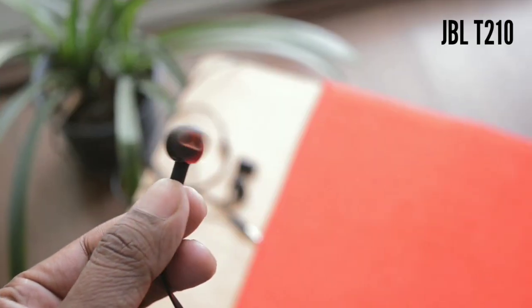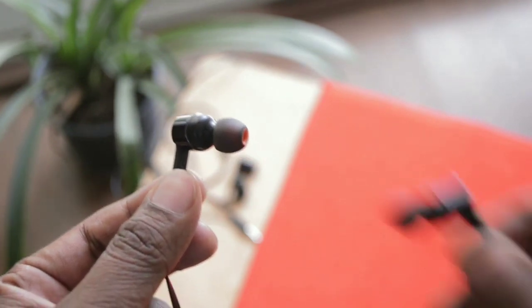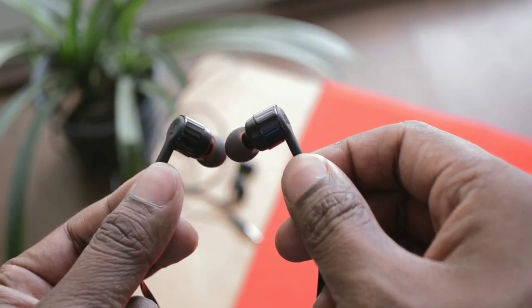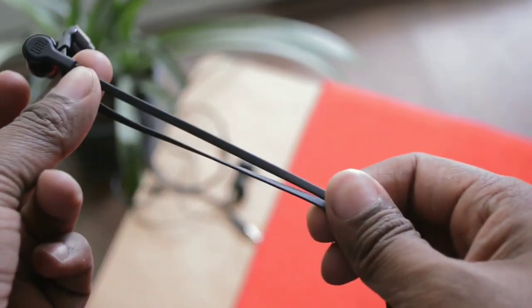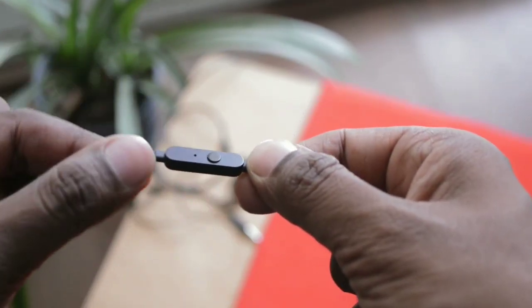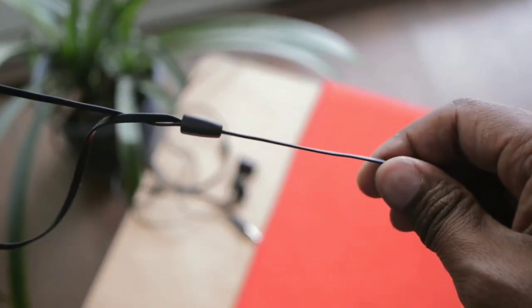Starting with the build quality of the JBL-T210 — as you can see, these earphones come in a dual color earbud design in orange and black, and there is a rose gold variant available as well. The earphones are made completely out of plastic but do not feel cheap at all. These earphones come with an inline microphone and the button on the microphone is very soft and clicky for ending and receiving calls.